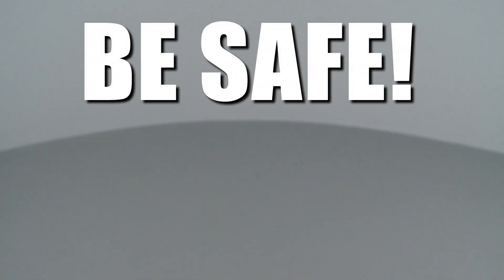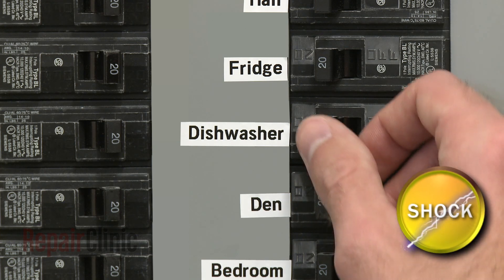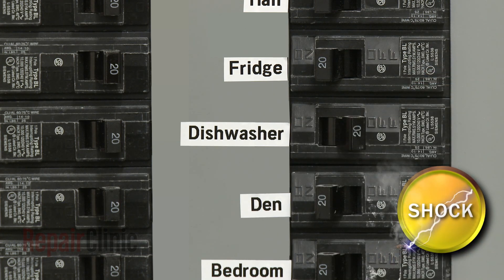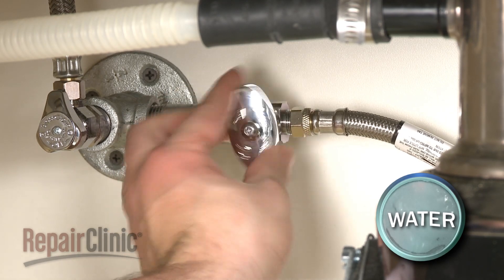Repair Clinic encourages you to perform this procedure safely. In this video, we will show one or more icons to alert you when to use caution. As with any repair, be sure to turn off the power supply to your dishwasher before beginning and shut off the water supply valve.